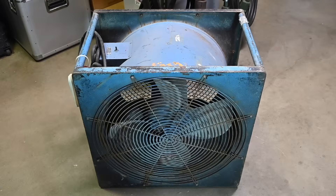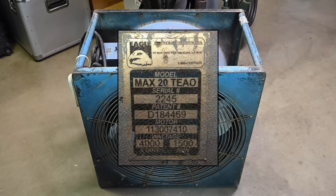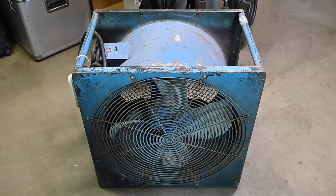This fan was manufactured by Eagle Industries. It's part of the Black Max series, and the model is the Max 20 TEAO. The 20 means it's a 20-inch diameter fan, rated at 9,500 CFM — cubic feet per minute — so it definitely moves a lot of air. The TEAO is the type of motor this fan has. It's a dust-proof motor, very rugged and heavy duty, but it's not for hazardous locations with flammable vapors. There's another version for hazardous locations with a special switch. This one is just for very dusty locations where you need to move in fresh air.